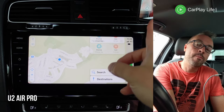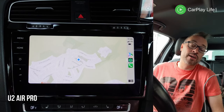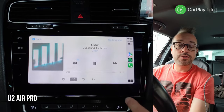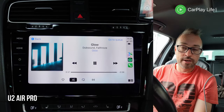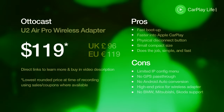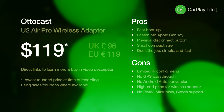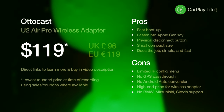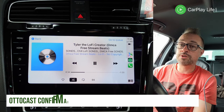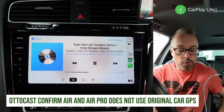My phone's always up on a little mount, so it's not really a big thing for me, but if you have your phone in your bag or back pocket and completely blocked from GPS, that's going to be a problem. Overall, it sounds good and it's fast. It retails for about $119, which is a little on the high side for wireless dongles. You are getting a good performer, but the GPS caveat is worth noting. I'll confirm with Autocast whether this actually uses iPhone GPS or not.